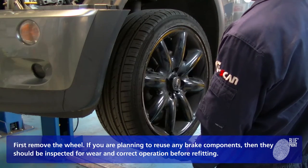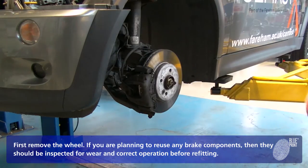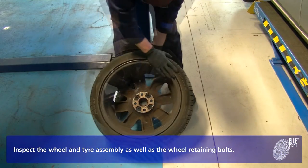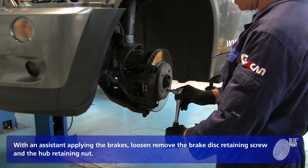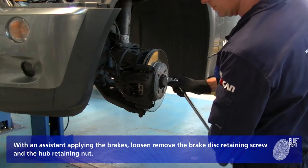First, remove the wheel. If you are planning to reuse any brake components, then they should be inspected for wear and correct operation before refitting. Inspect the wheel and tyre assembly as well as the wheel retaining bolts. With an assistant applying the brakes, loosen and remove the brake disc retaining screw and the hub retaining nut.